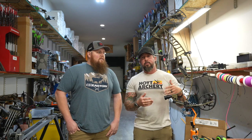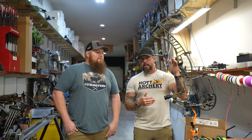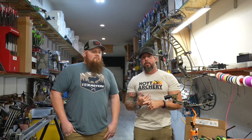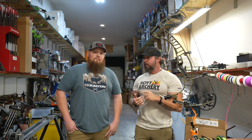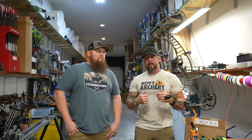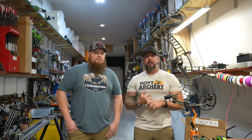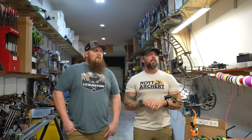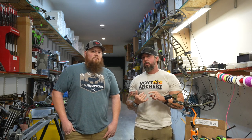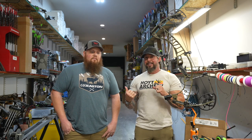We'll go through the accessories we're going to put on here — the HHA sight and we are going to do the Hoyt Integrated Rest. Two components there but we'll talk about those on the build. You're going to get to see us set it up on the draw board, set timings, all that kind of stuff. F6 Outdoors in Salem, Iowa — this is an awesome shop. Jamie and his staff are extremely knowledgeable and definitely worth checking out if you're in the area.